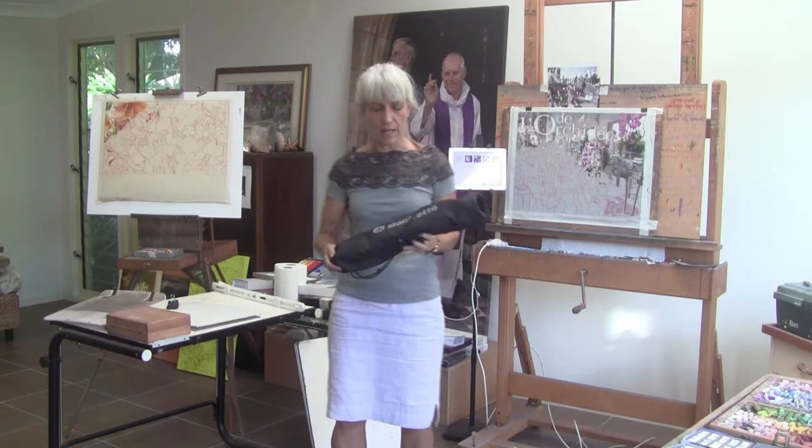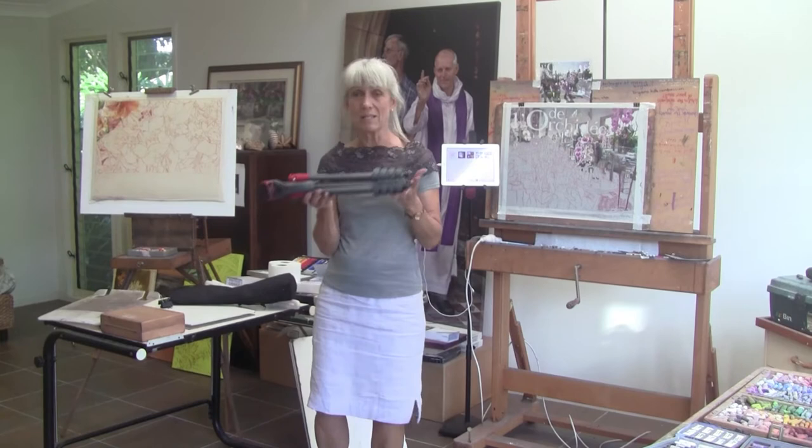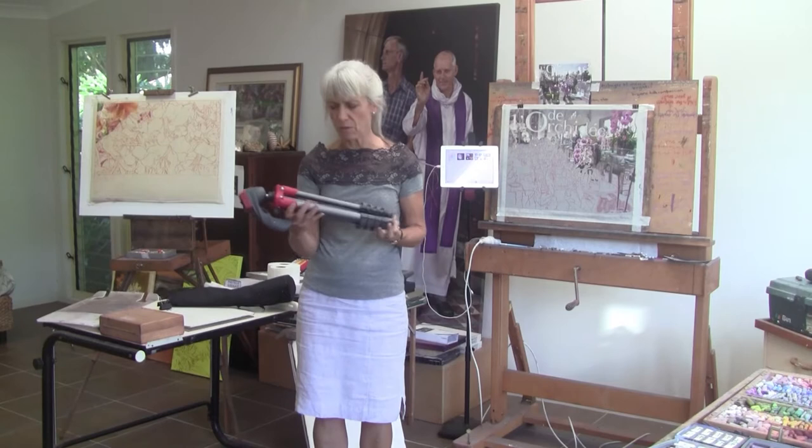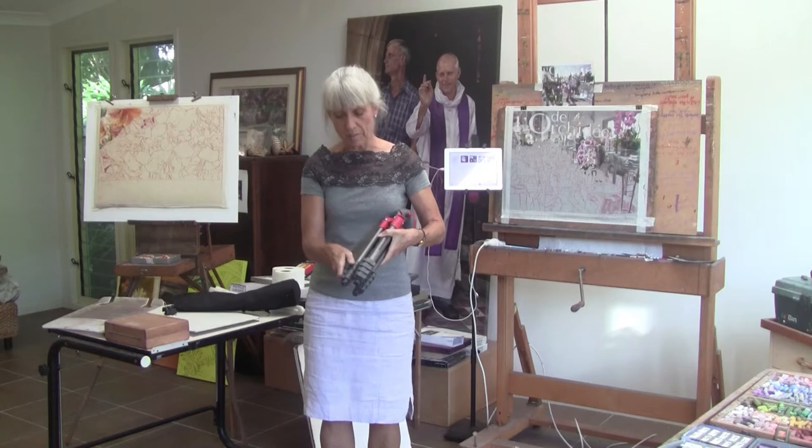First of all, I've got this particular tripod stand, which is a nifty one in that it comes in four sections. A lot of them are only in three, and being in four extensions it means that it's short enough to fit easily in a backpack — it doesn't take up so much room. The brand is Manfrotto, but I'm sure you can find any number of tripods that do the trick.